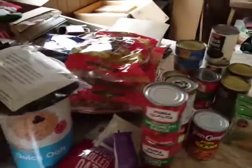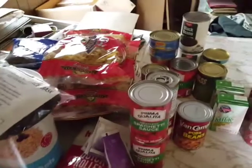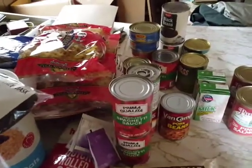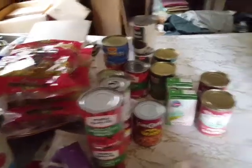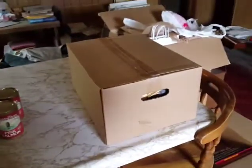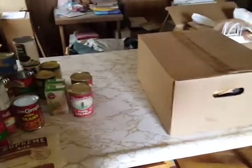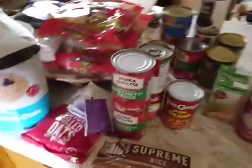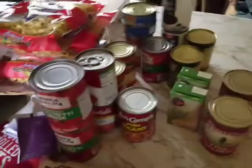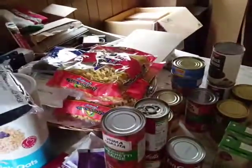Hello, this is a video of the stuff that I got from today's pantry boxes — because I got more than one this time around. Got a lot of canned stuff, got some dry stuff.